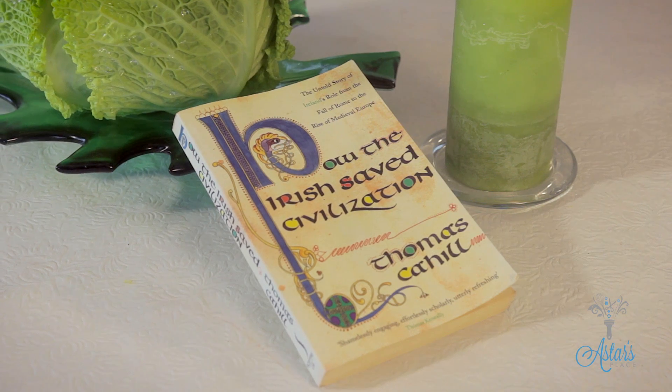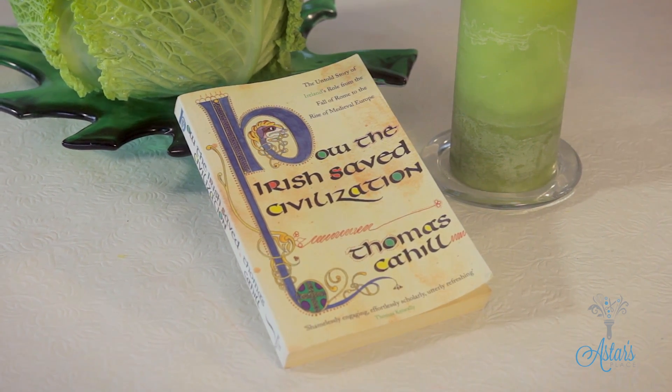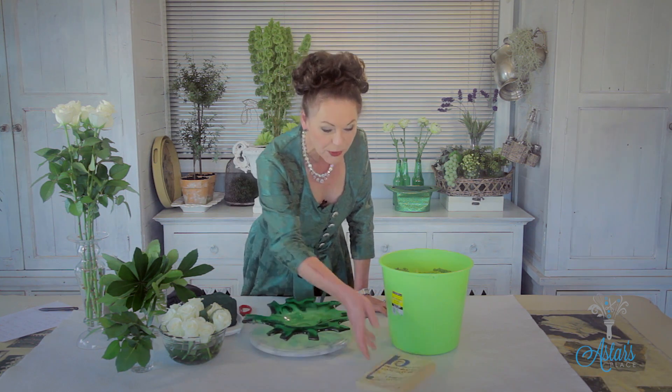Before I go too far, I want to introduce you to my really wonderful book of facts and all sorts of knowledge. It's called 'How the Irish Saved Civilization' — it's a really great read, filled to overflowing with lots of information. And the reason I think I should be doing St. Patrick's Day flowers is...